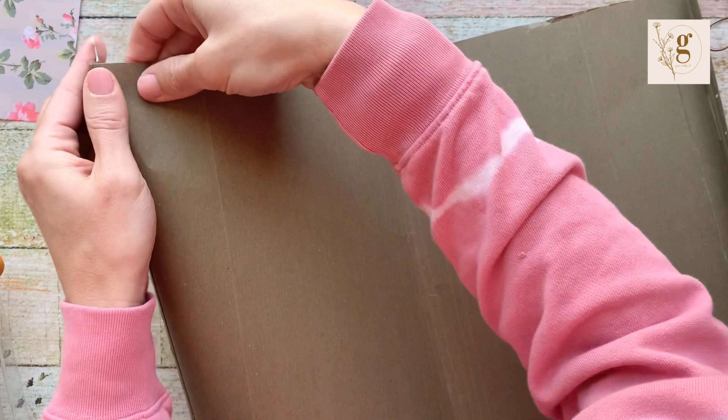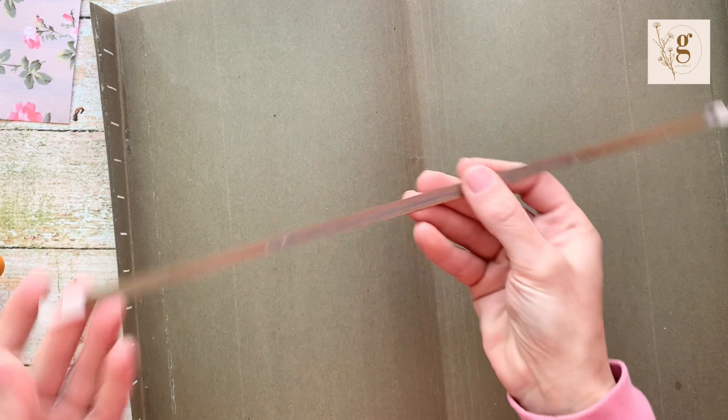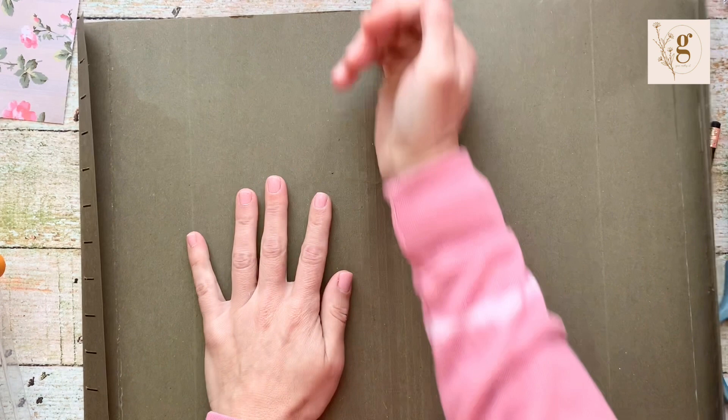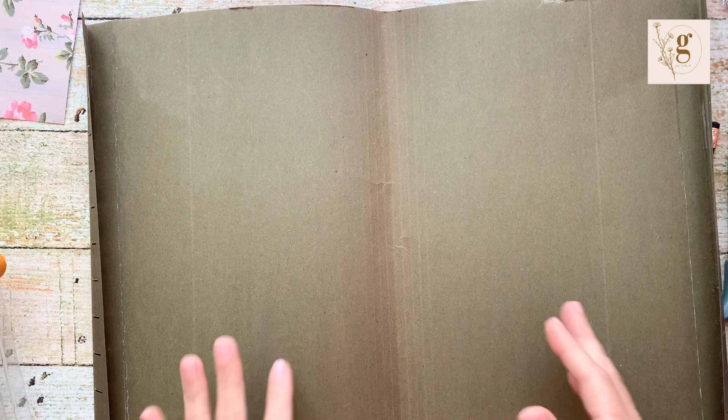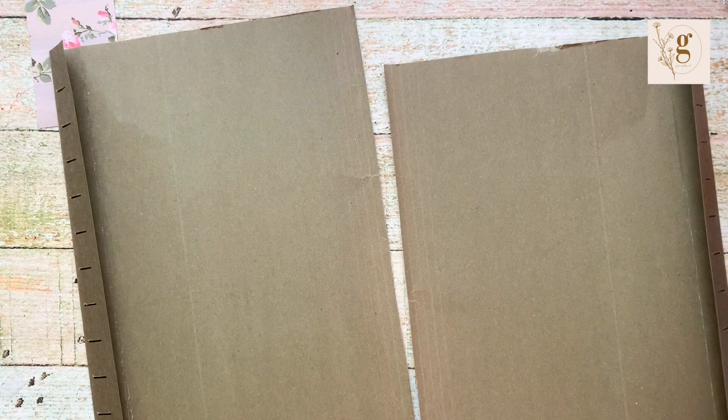This flap is really important to our design — it's what we're going to attach our internal notebook to. I took that off and now I'm going to cut the folder directly in half because I don't need it together like this; I'm trying to create an open spine. I'll just use scissors since it doesn't really matter. I'm going to use a pair of scissors to cut this in half.